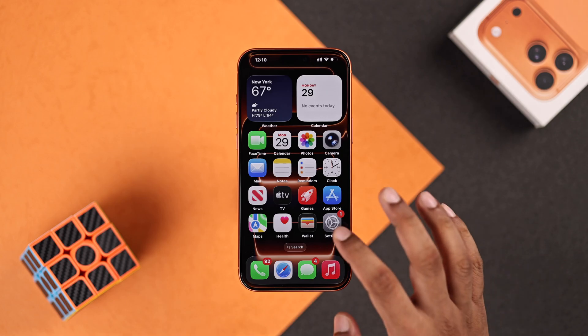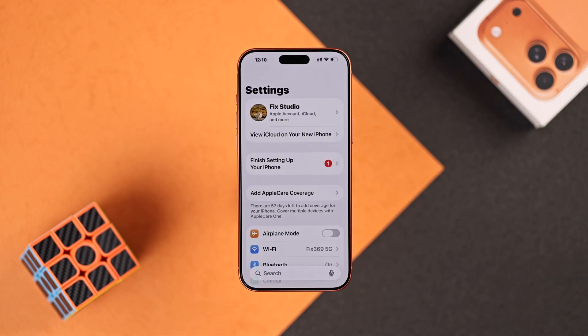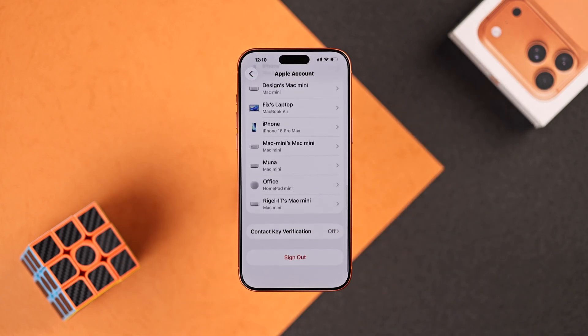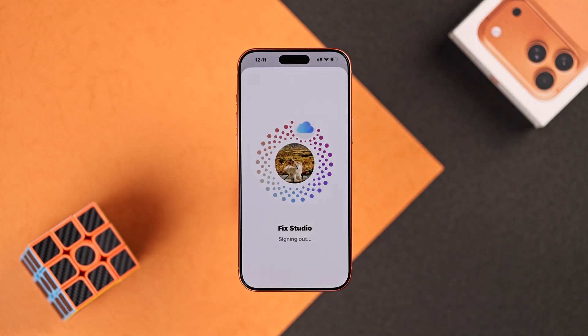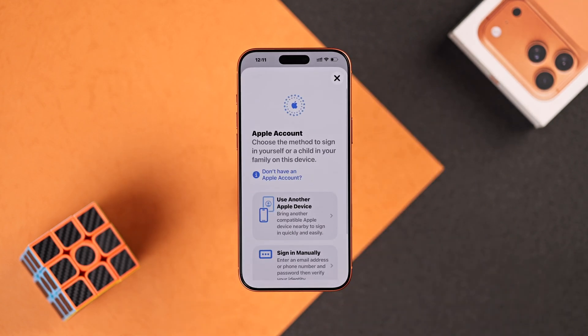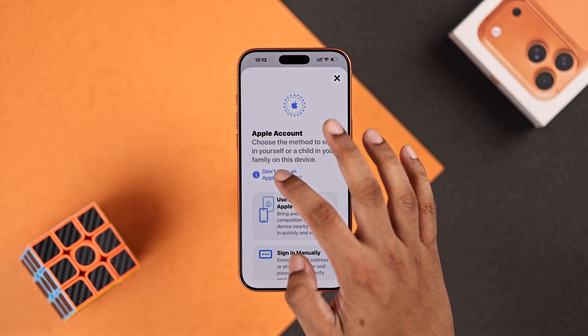Just open Settings. If you're already signed into an Apple account, then to create a new one you'll need to tap on your account, scroll down, and sign out. Now it will say Apple account — tap on it, and to create a new one, select Don't have an Apple account.